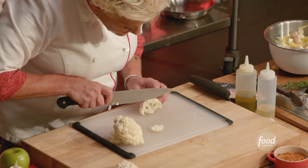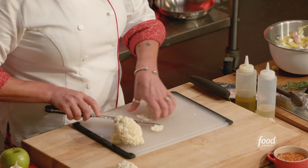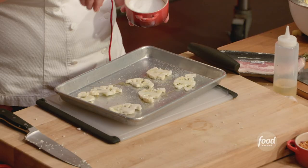Back to our cauliflower — I see this lovely cross section. Seasoning, and we're gonna throw these guys in the oven.